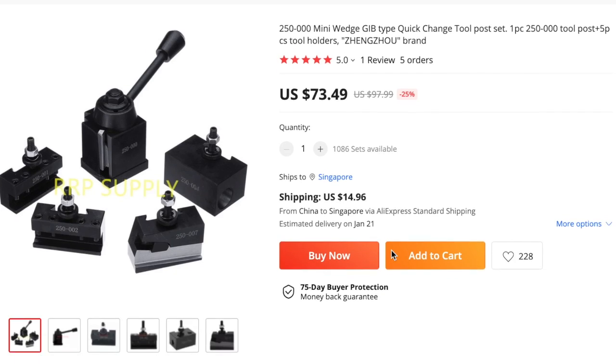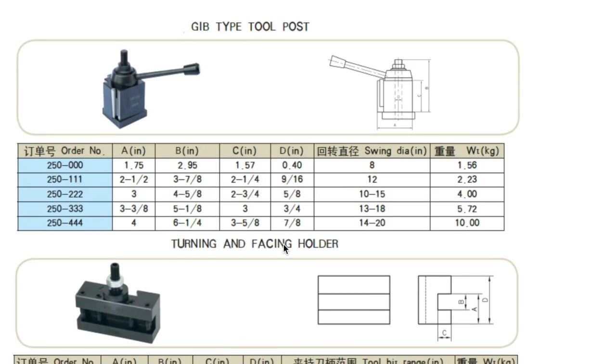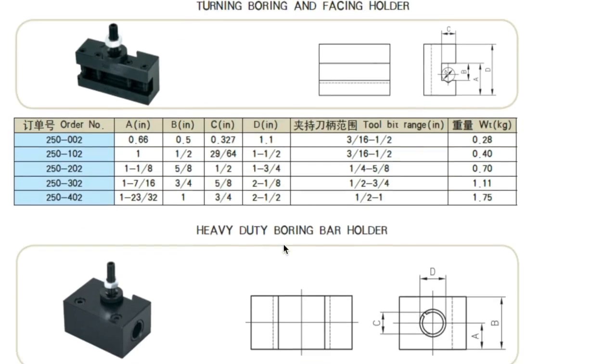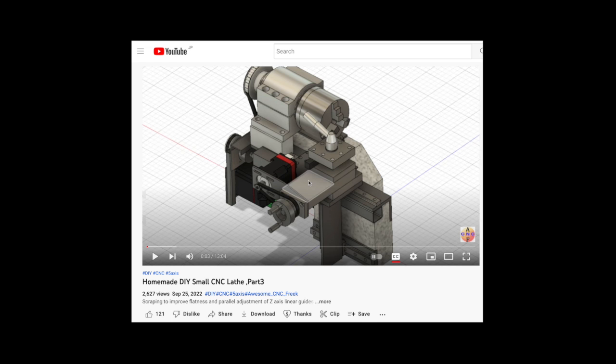I have been thinking of buying a quick change tool post when this machine is completed. People who have enough money to spare — I would be happy to assist with the cost of the parts using the YouTube Superthanks function.